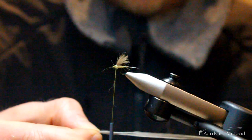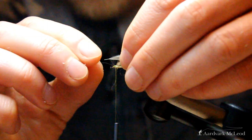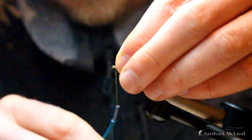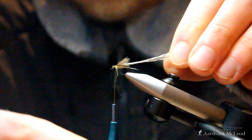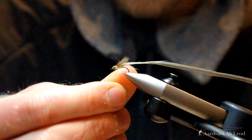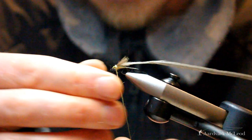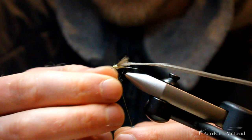Then we add our hackle — here I've got a really nice soft gray genetic hackle. I want that consistency of hackle length for this particular fly and I've prepared it earlier, removing any fibers from the stem. I put in strong thread wraps, trim away the excess, and then build up a little layer of dubbing that we can then hackle on top of. Less is very much more when doing this, so just a handful of dubbing turns.